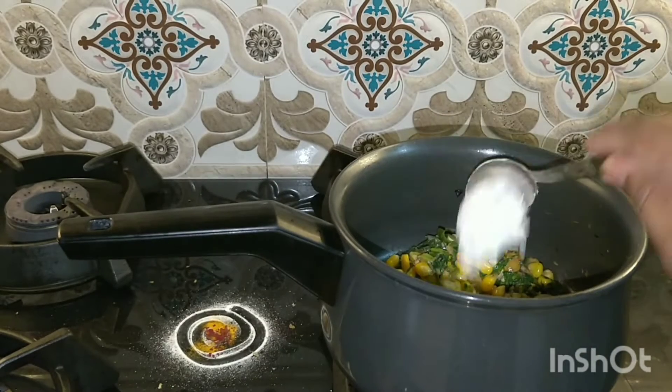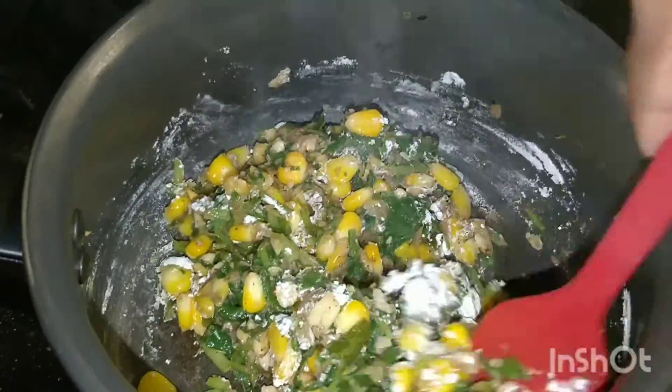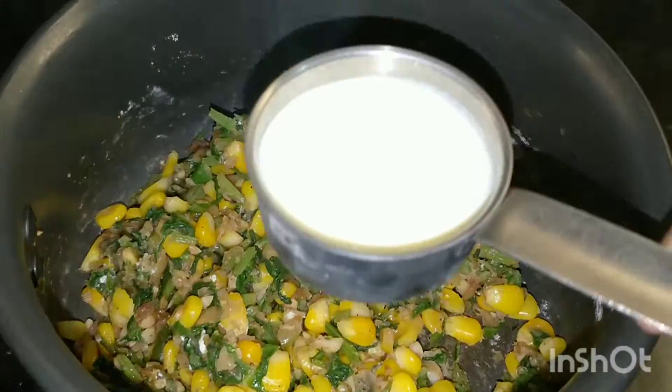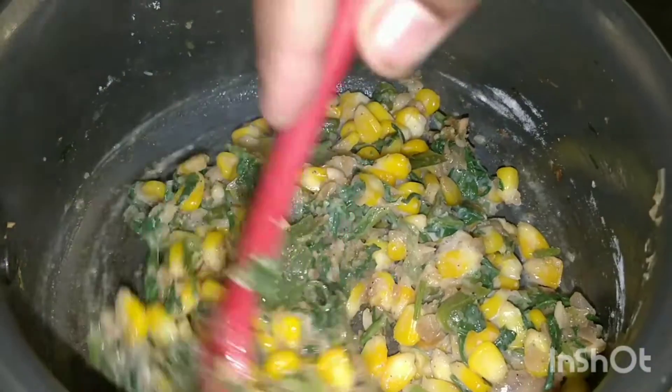Once the spinach is fried well, I have added 1 tbsp of all purpose flour or maida and fried it a bit. Now I will add 1 cup of milk, mix everything together, and cook it for 2 minutes.